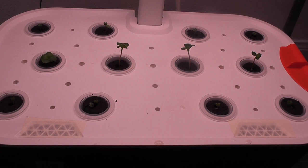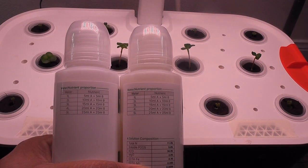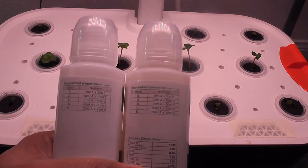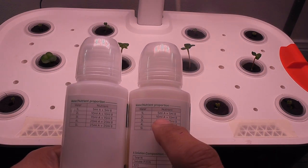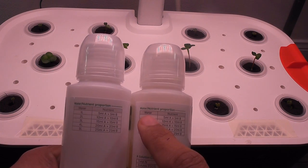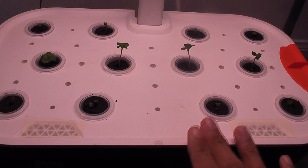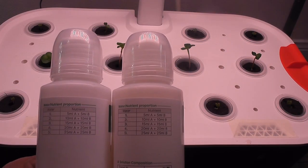Now that I see the seedlings, I am going to start adding the nutrition. I will use the same nutrition that came with the system. This is two-part nutrition, and I have to add 5 ml of A nutrition and 5 ml of B nutrition for every 1 liter of water. Since this bowl capacity is 6 liters, I am going to add 30 ml of each nutrition.